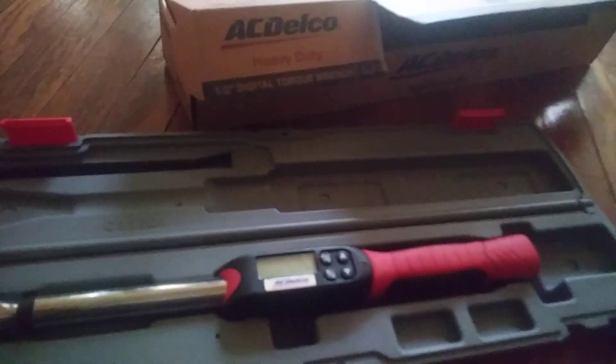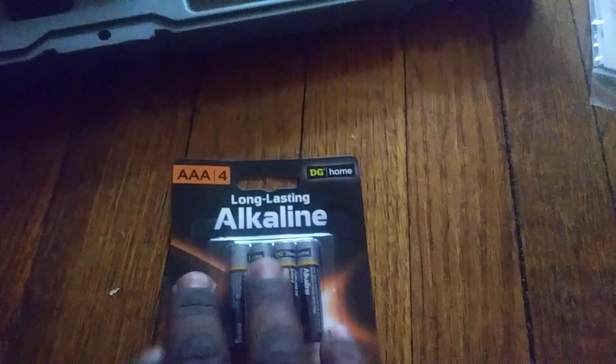There we go. Them the batteries they want us to use for it. That's what they recommended — that name brand. So we got that. But this is it, y'all.